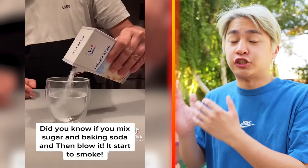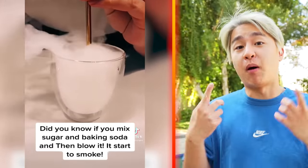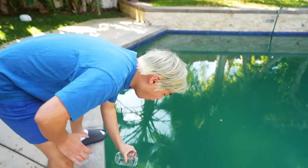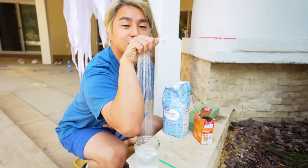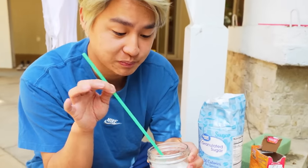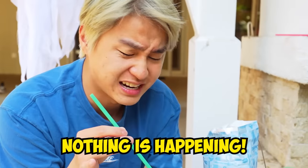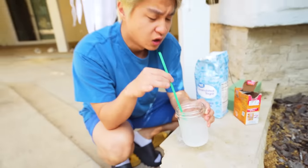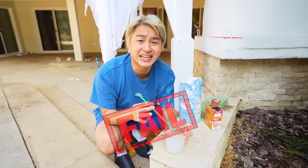Did you know if you mix sugar with baking powder and then you blow on it, it will create smoke? I personally don't believe this, but we have to try. First, we get some water. Now, we mix in the baking soda and some sugar. And now, we just blow. Wait, nothing is happening. Wait, what? There's no smoke. Guys, I think we got tricked again.